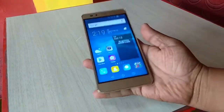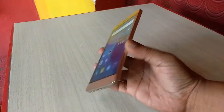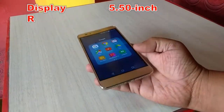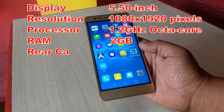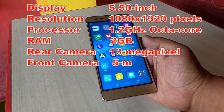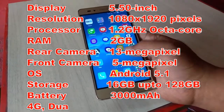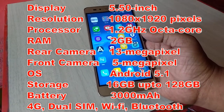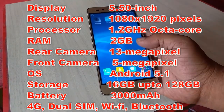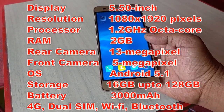This is the Honor 5X smartphone. Before reviewing the phone, let's see the key features. It has a 5.5 inch display with a resolution of 1080 by 1920 pixels, a 1.2 gigahertz octa-core processor, 2 GB of RAM, a 13 megapixel rear camera, a 5 megapixel front camera, and the OS is Android Lollipop 5.1. Storage is 16 GB.